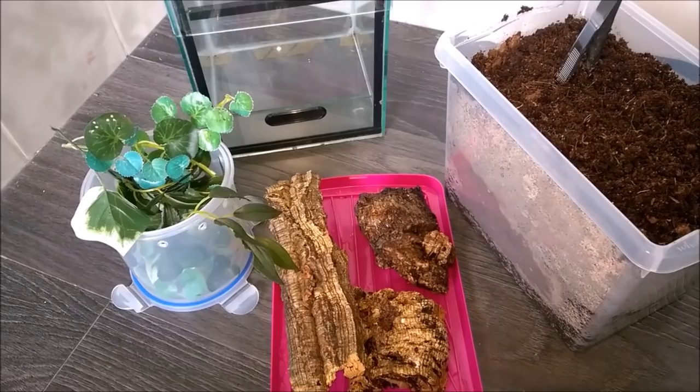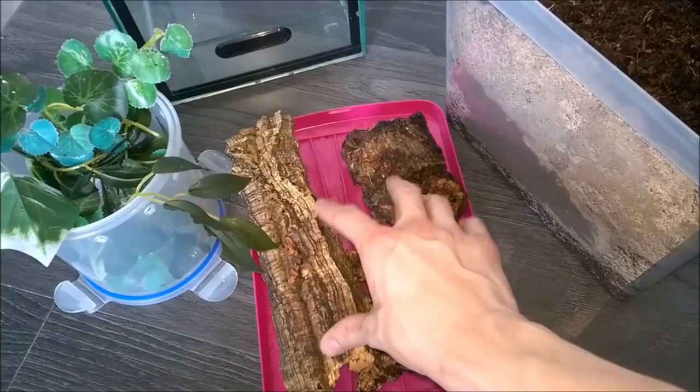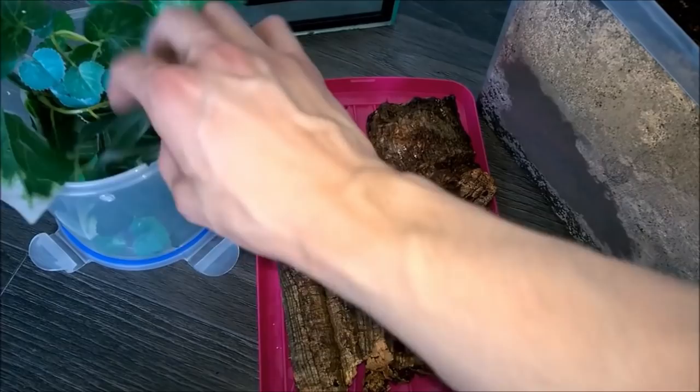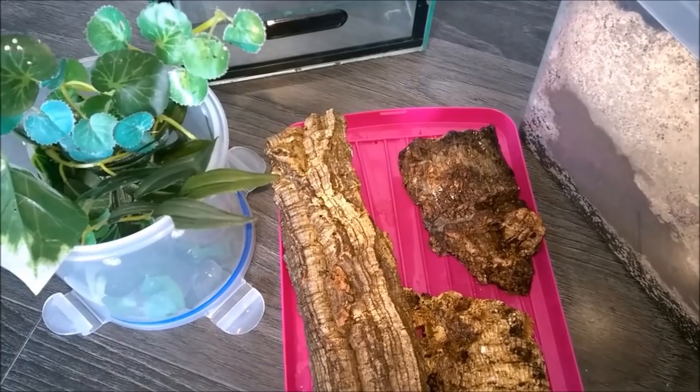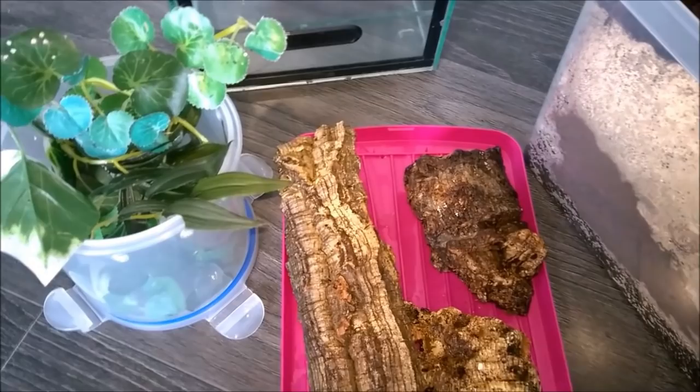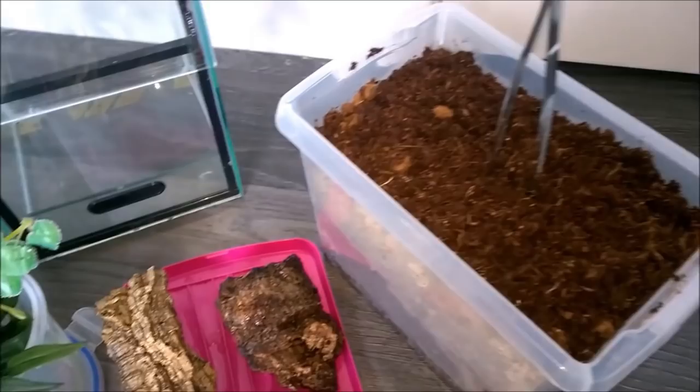The first thing to do is to have some substrate made up. I have some decoration here: three pieces of cork bark — two flat, one tubular — and also some fake plants. This tub here will be used as a catch cup later on should she try and make an escape. These spiders are very, very fast and very, very aggressive, and the venom is quite potent as well, so be very careful when working with them. And of course I have here some tweezers which will definitely be used.